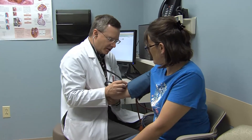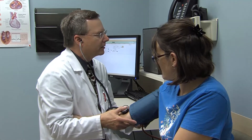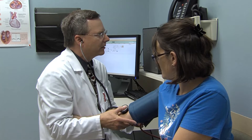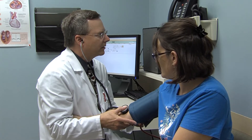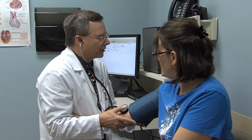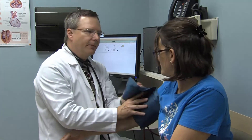So let's just check and see what your pressure is this morning. Your blood pressure is 106 over 60. That's very good.